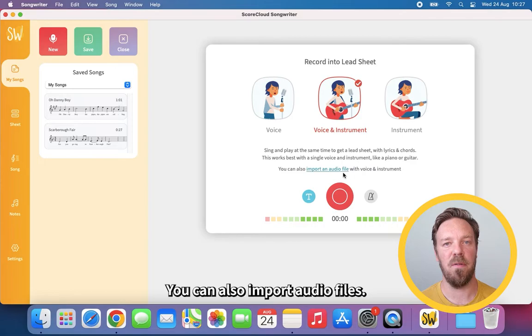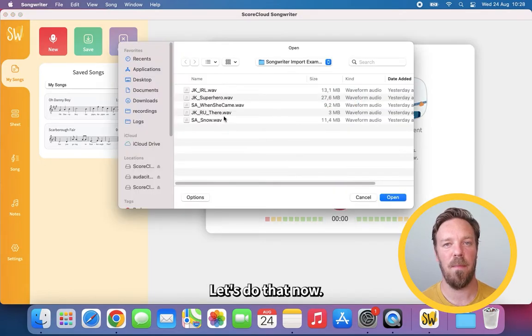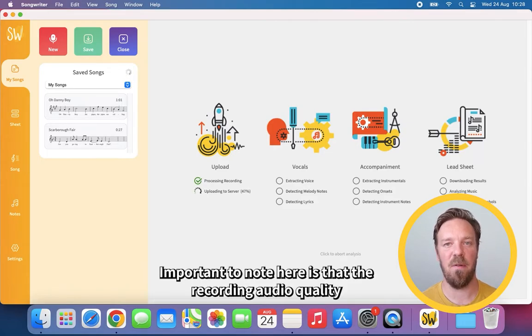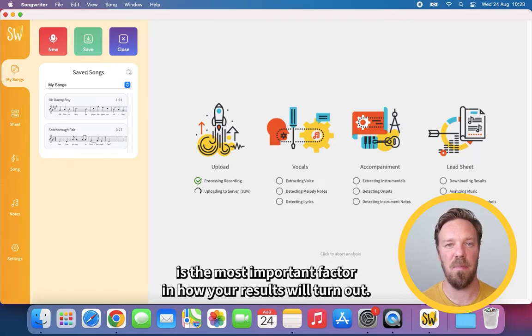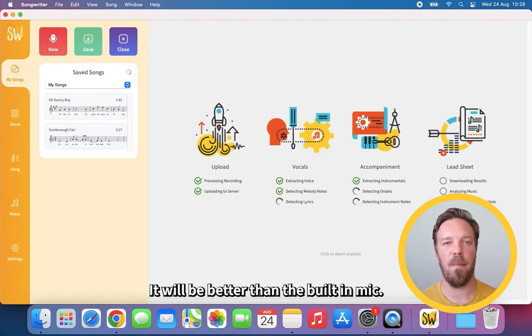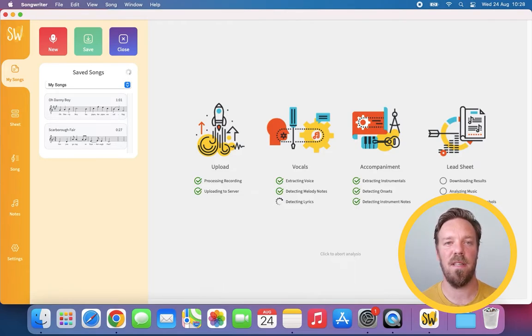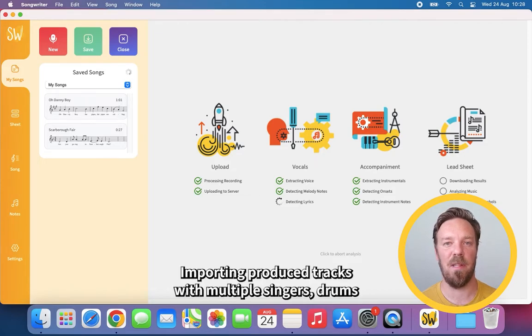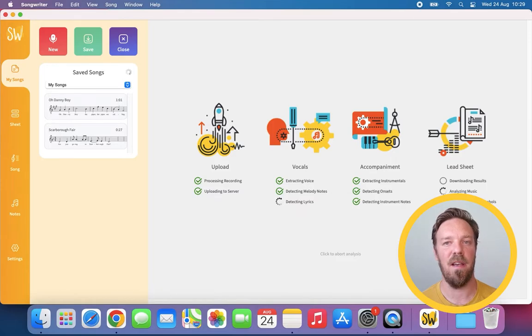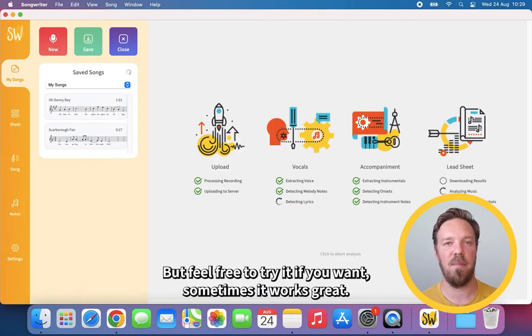You can also import audio files. Important to note is that recording audio quality is the most important factor in how your results will turn out. If you have an external microphone, even a cheap one, please use it — it will be better than the built-in mic. Also, the program is made for singing and playing a single instrument. Importing produced tracks with multiple singers, drums, and effects can confuse the analysis and produce strange results. But feel free to try it if you want — sometimes it works great.